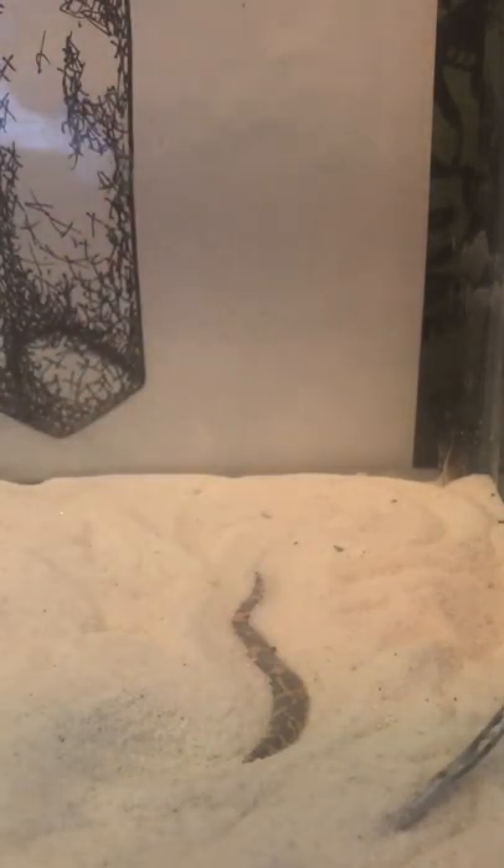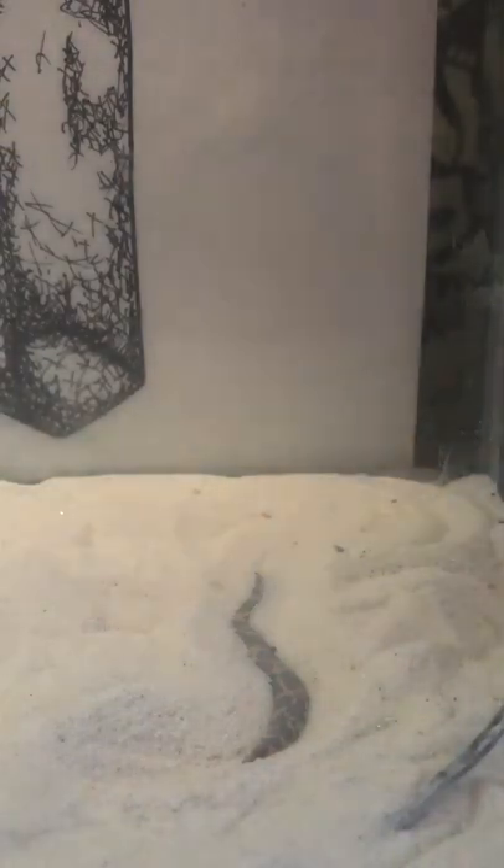Now I know sand is a substrate for sand boas, though it is not always preferred. A lot of people use aspen, which I think I might try aspen bedding with Boba at some point. He does seem to really enjoy his sand though, and right now he's buried on top of his heat mat, which is set at 99 degrees.